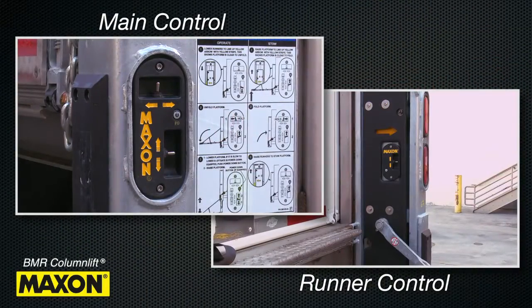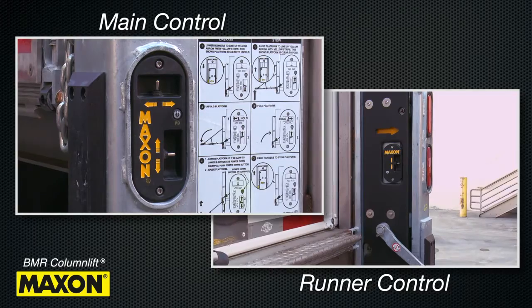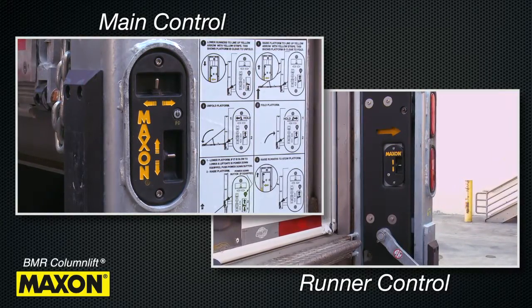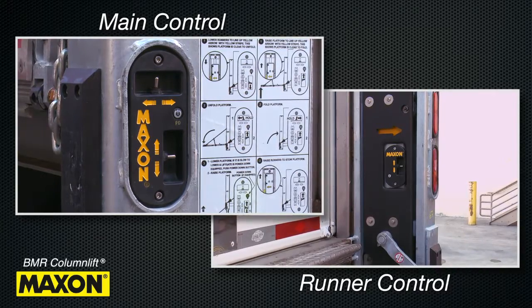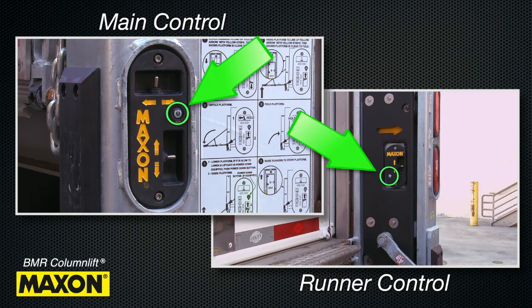Please note that there are two standard control locations. The main control switch is located at ground level and it allows the operator to raise, lower, unfold, and fold the platform while standing on the ground. If your BMR is equipped with the optional power down on demand, then the main control as well as the runner switch feature push buttons that allow you to turn the power down function on and off.